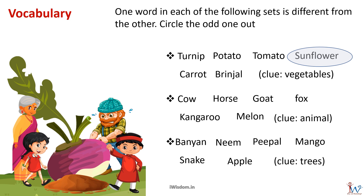The next set of words are animals: cow, horse, goat, fox, kangaroo, and melon. Here, melon is a fruit and not an animal, so it is the odd one out. The next set of words are trees: banyan, neem, peepal, mango, snake, and apple. Snake is an animal and not a tree, so it is the odd one out.